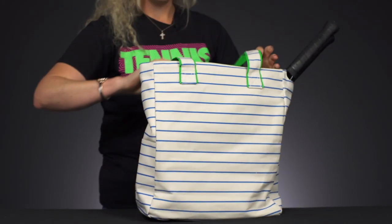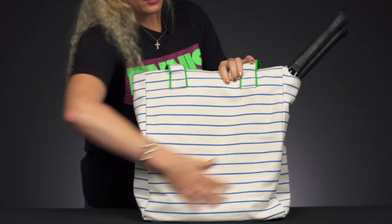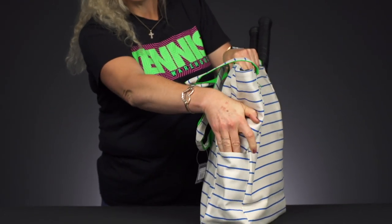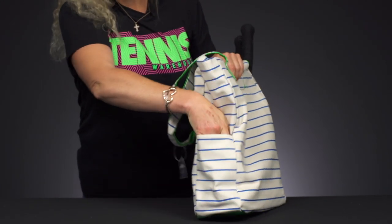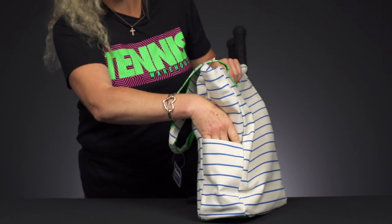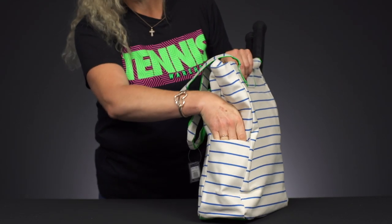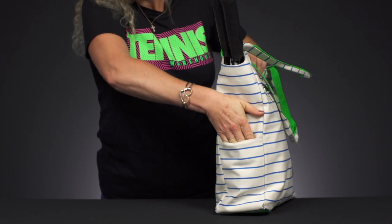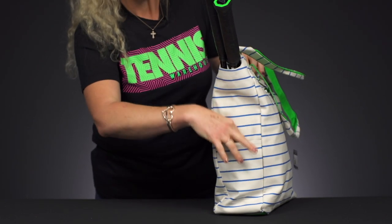The back of this bag is nice and simple — no pockets or anything. The sides of the bag do feature pouches for some more items. I personally like to carry a big water bottle, but my water bottle will not fit in here, and I'm not sure a can of tennis balls will fit either. However, it's a good spot for your sunscreen or just some items you want to slip in.